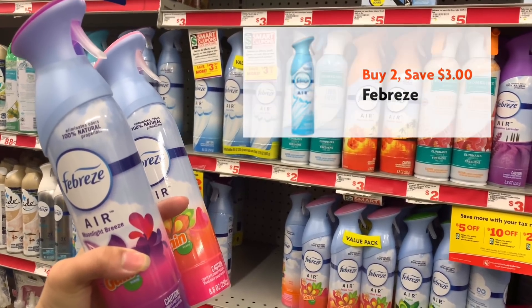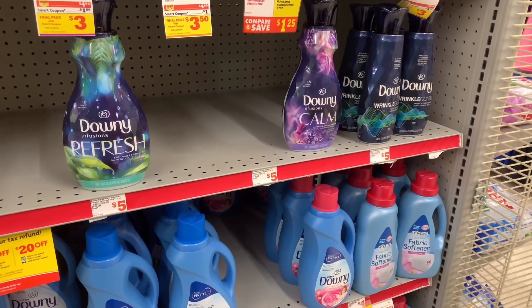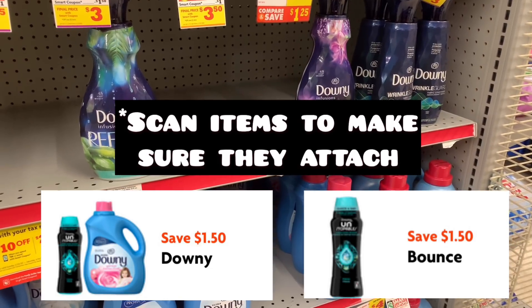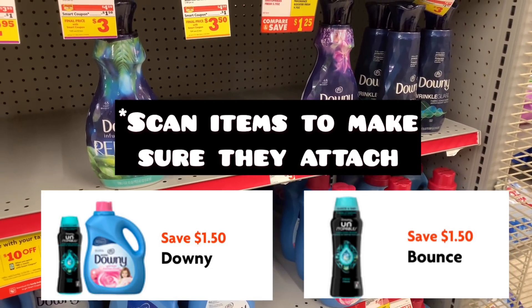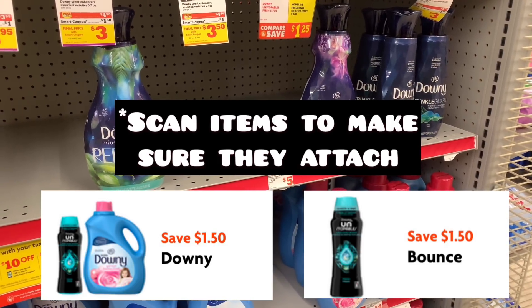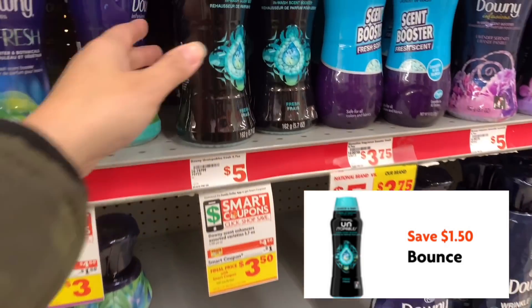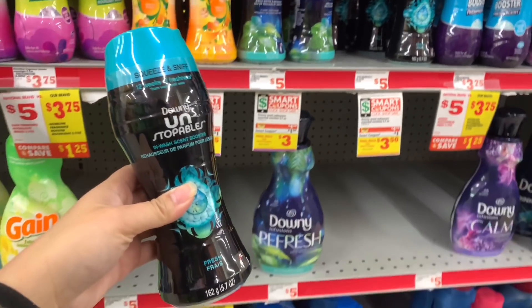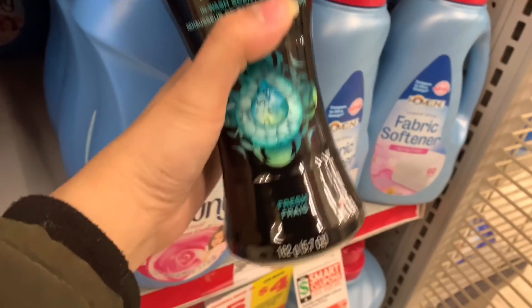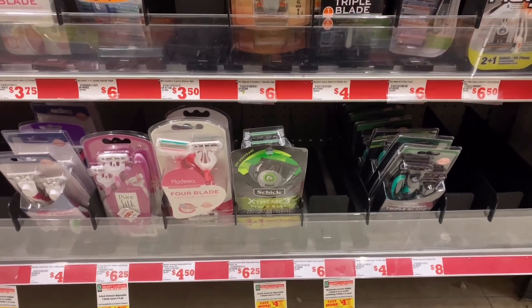The next two items are our Downy items. You can mix and match — either grab two softeners, or one bead and one softener. The digital only works on the softener, so that's why you can do two softeners or one bead plus one softener. I'm going to grab one Unstopables beads for $4.50 and use the $1.50 off digital, then grab one softener also $4.50 and use the one dollar off digital.